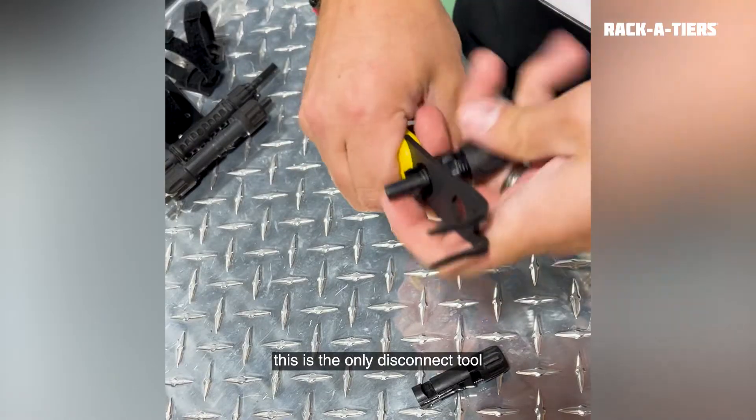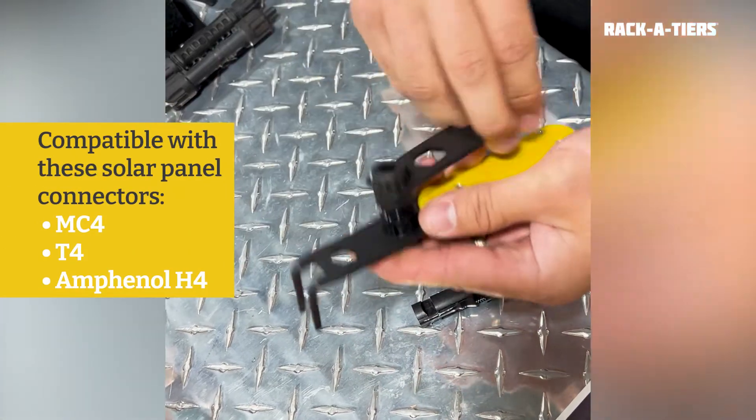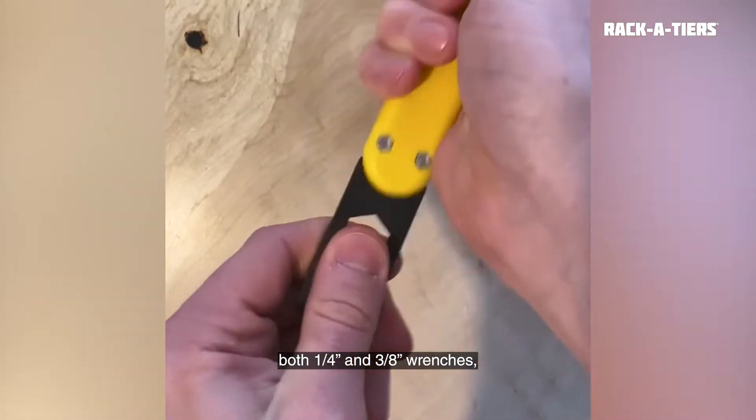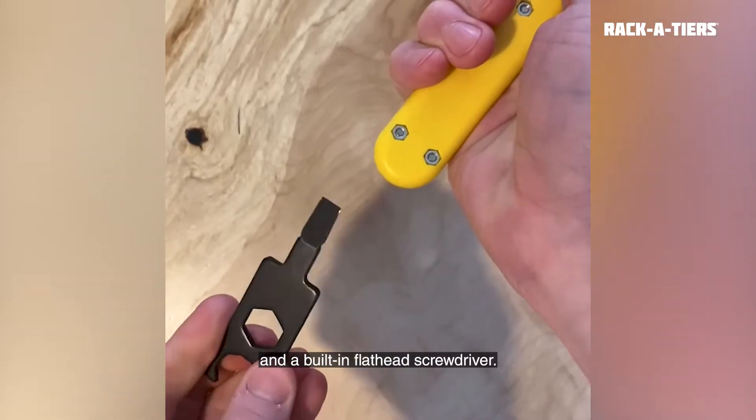Made with fine tips, this is the only disconnect tool that works with MC4, T4, and Amphenol H4 solar panel connectors. The Solar Serpent features both one-quarter and three-eighths wrenches, as well as a detachable end with an MC4 wrench, and a built-in flathead screwdriver.